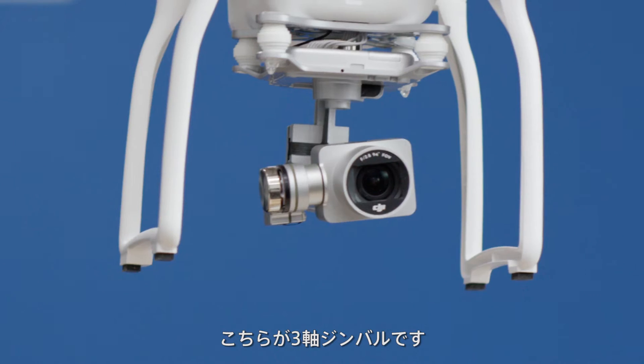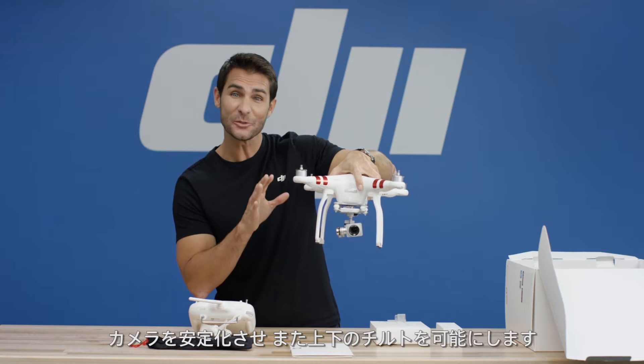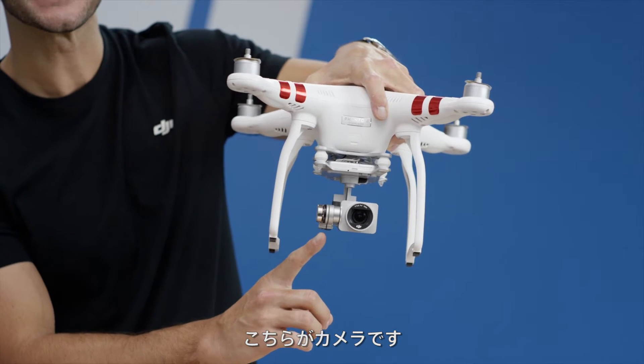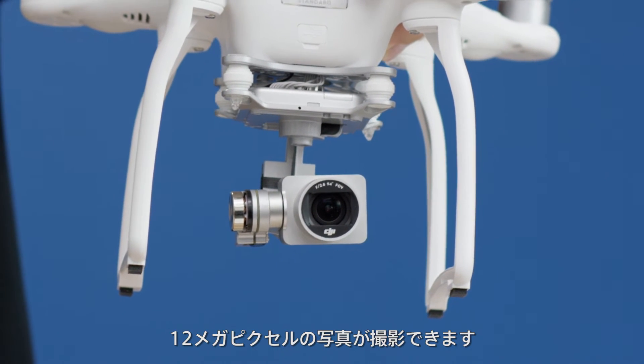And here is your gimbal. This is a three-axis gimbal. It stabilizes the camera and lets you tilt it up and down. This is the camera. It's capable of capturing up to 2.7K video and 12 megapixel photos.